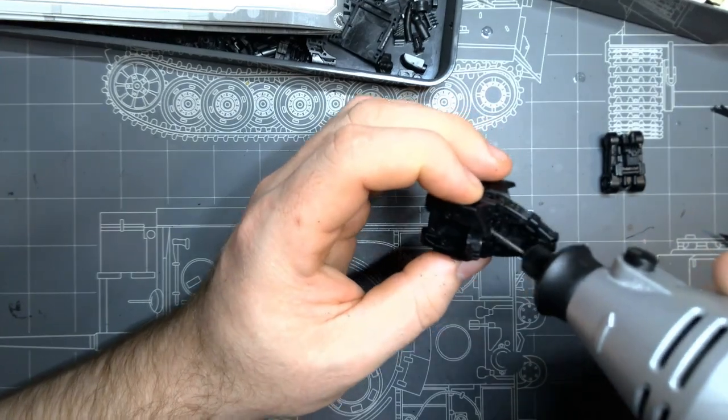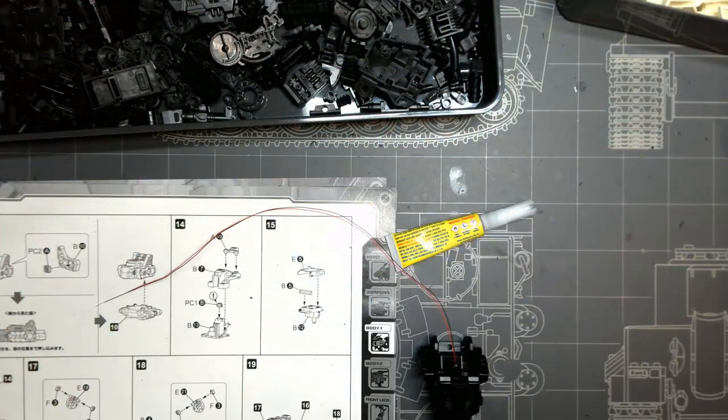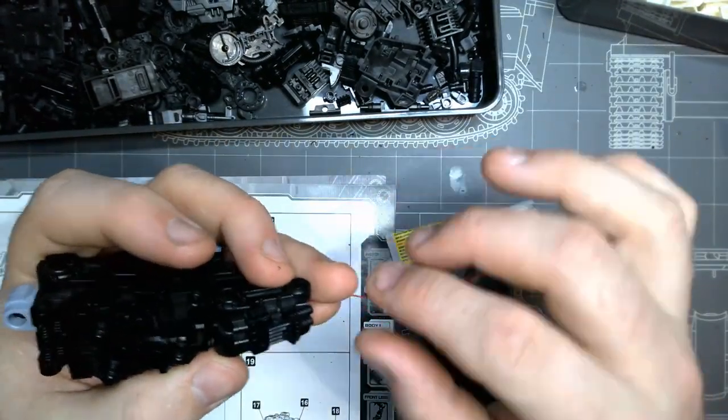When I was done fiddling and happy enough with the base modifications, and checked the wires would fit and work, I began the pre-paint tidy up, sanding and cutting away anything that didn't need to be there.